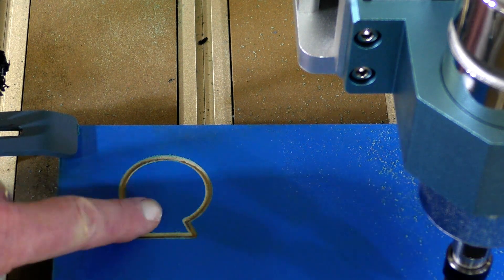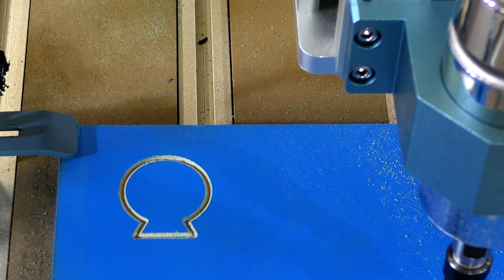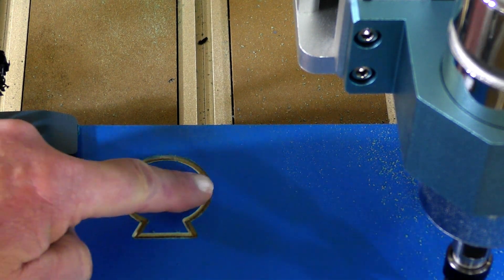So now we're going to do the 3D cut. I'll reposition the camera so you can get a better view, and we'll do the 2.5D cut in here — the smiley face.